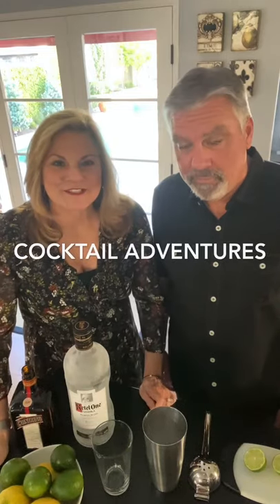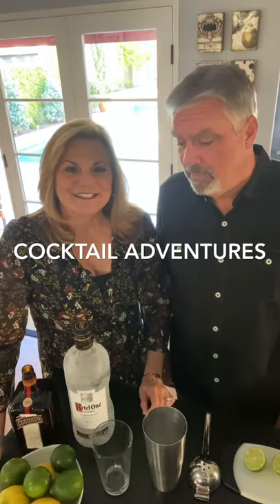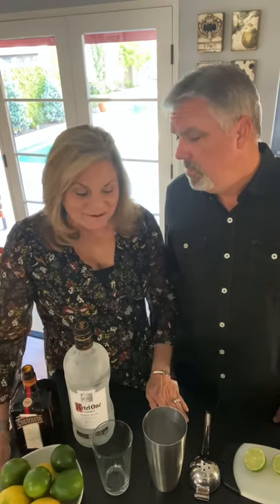Hey, it's Suzanne and Craig from Adventures of Empty Nesters. We decided to do a video because we wanted to check in and see how you were doing. We noticed there are a lot of tutorials out there about how to bake or make something, so we brainstormed to see what we really do well. As it turns out, we make cocktails really well — at least we consume them really well. So today Craig's going to show you how we make our Cosmopolitan. Do you like his quarantine beard?